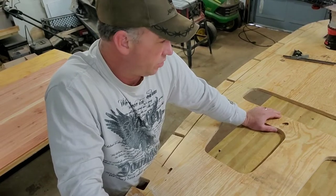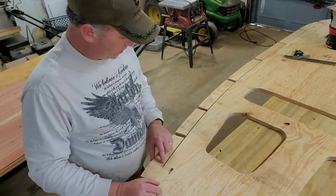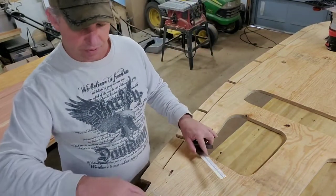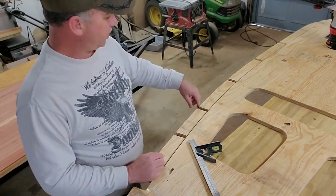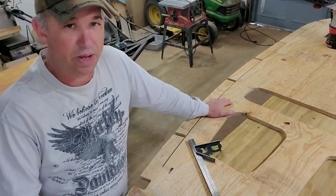While I was doing that, I was thinking there were more things I wanted to show you, and that's this radius that we have here. We laid our pattern out, drew our shape, and used the trim bit and the pattern to finish off the shape of our wall to match our pattern.